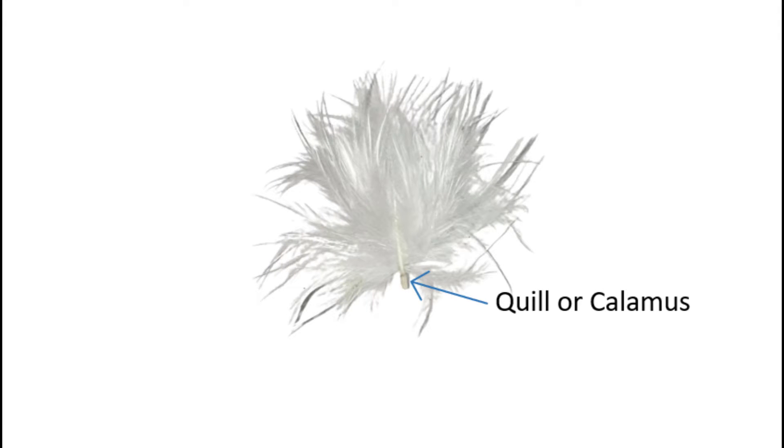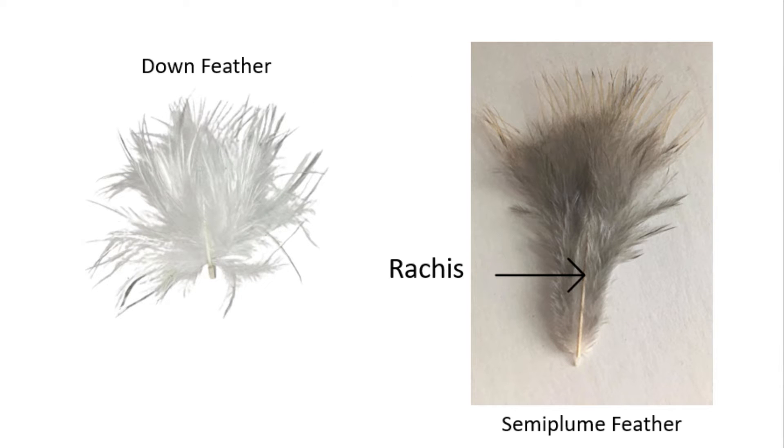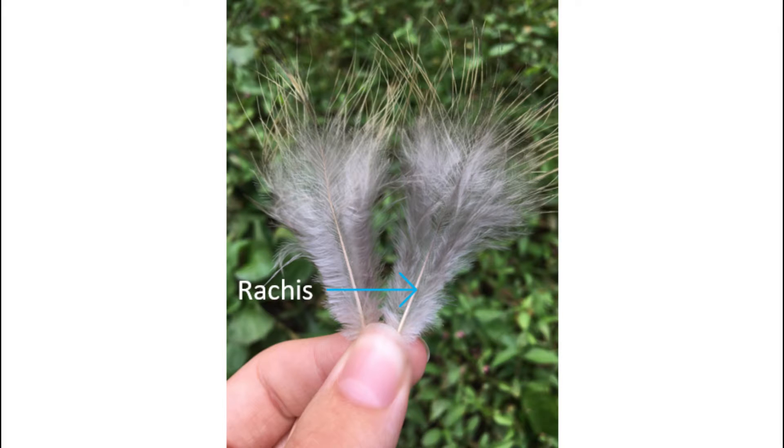Down feathers, on the other hand, only have the thicker part of the shaft, called a calamus, and lack the thinner part of the shaft, called a rachis. This is why the barbs of down feathers puff out in all directions, as they don't have a rachis to keep them in an organized structure. Semi-plume feathers, on the other hand, do have a rachis, which helps keep the feathers flatter and gives them more shape.